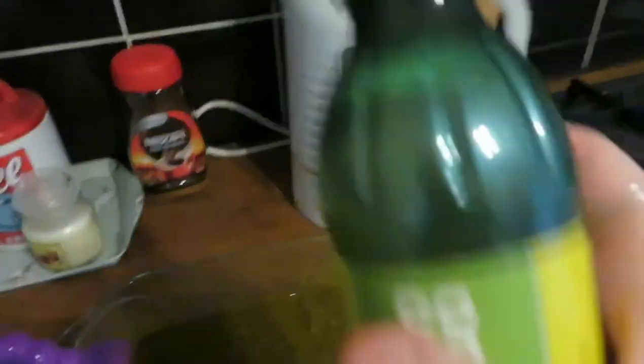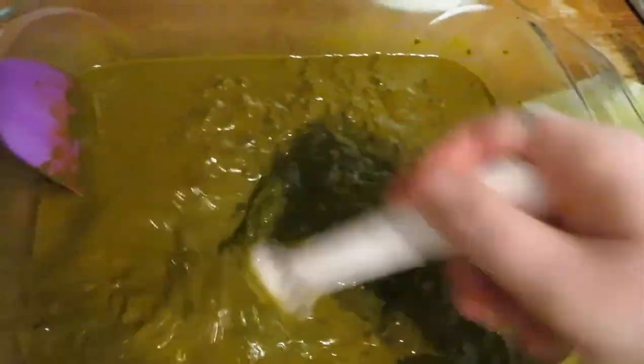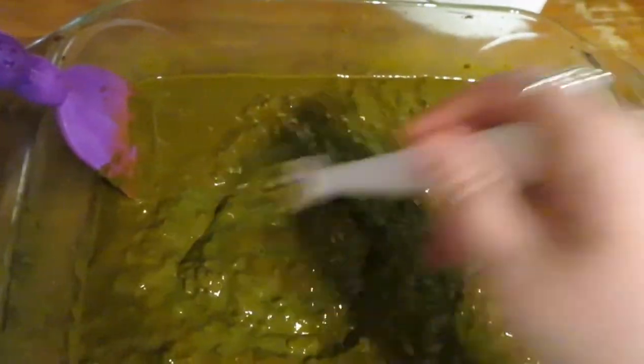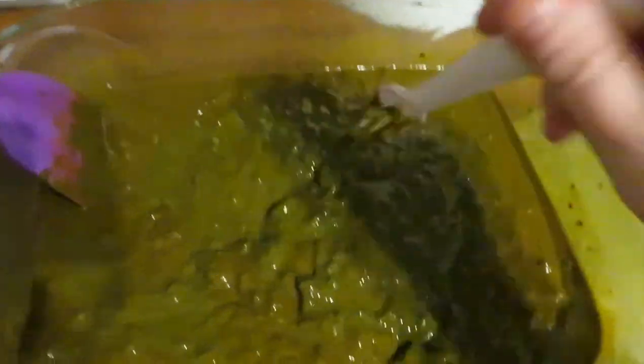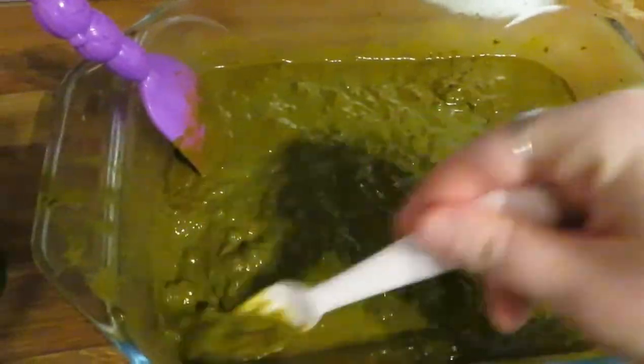Then I'm going to add lemon juice — just a few squeezes, that's about enough. I add that in for the acidic component, which basically helps the henna to release the dye so it's ready. Mix that all in and then you're all ready to cover it.